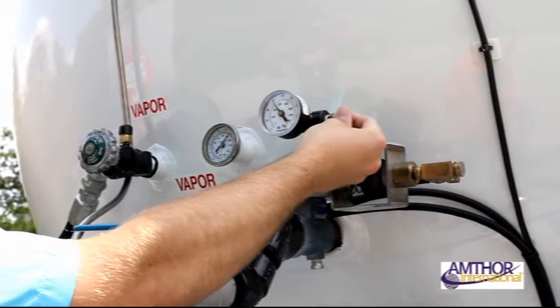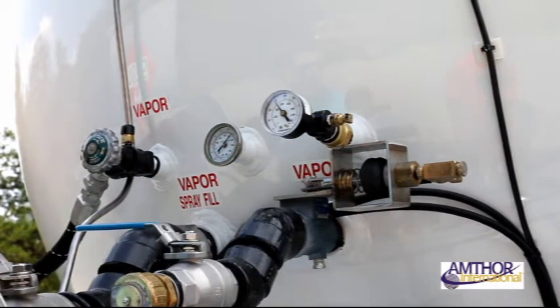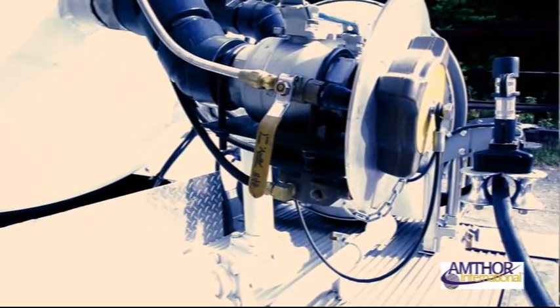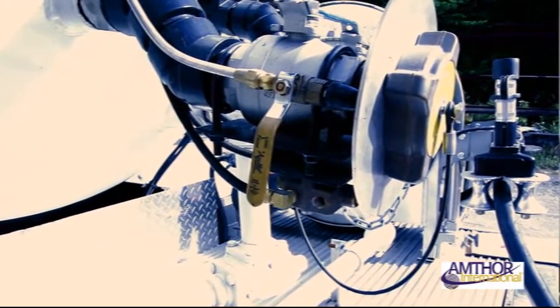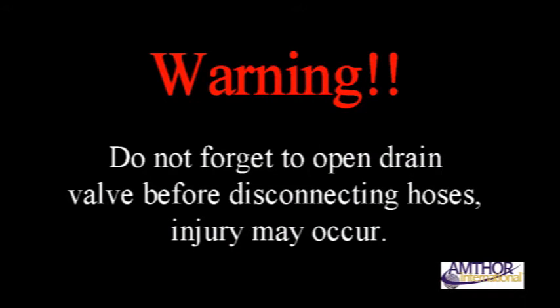Stop the flow of propane into the tank and close the 80% bleed valve. Turn the main ball valve handles to the closed position. Open your yellow-handled drain valve to release any remaining propane and pressure between your hose and the tank itself. Leave open until all pressure is released, 2-3 seconds, then close the drain. Warning: do not forget to open your drain valve before disconnecting hoses — injury may occur.